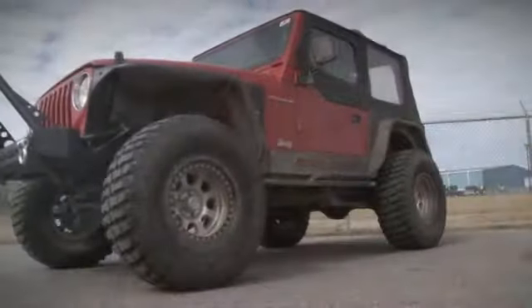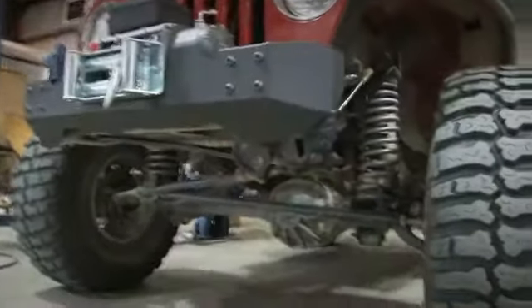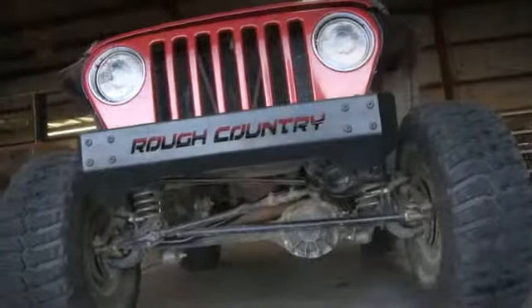Hey, what's up guys? I'm Ben with Rough Country and we've got our TJ Wrangler with us today. We'd like to show you how to install two of our new products for the TJ Wrangler: the first being our stubby winch bumper and second our stubby bumper.